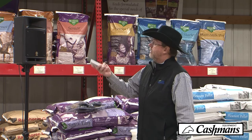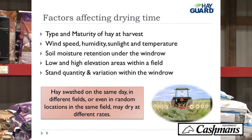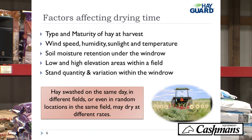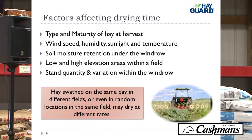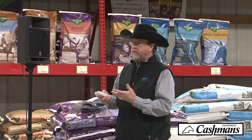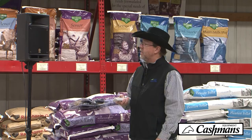What are the different factors that affect drying time? The type and maturity of the hay at harvest, wind speed, humidity, sunlight, temperature, soil moisture, low and high areas in the field, and your stand quantity and variation within the windrow. You're going to have windrow variation if you've got stand quantity differences throughout your field.